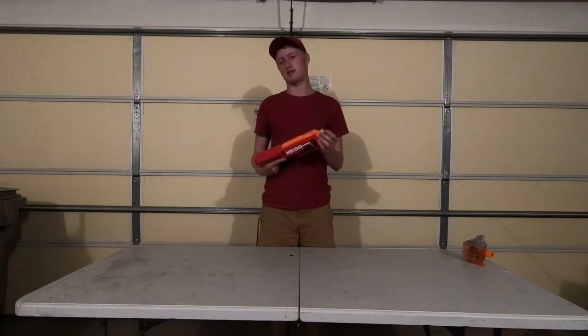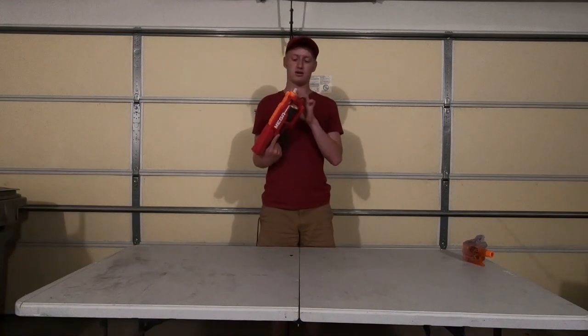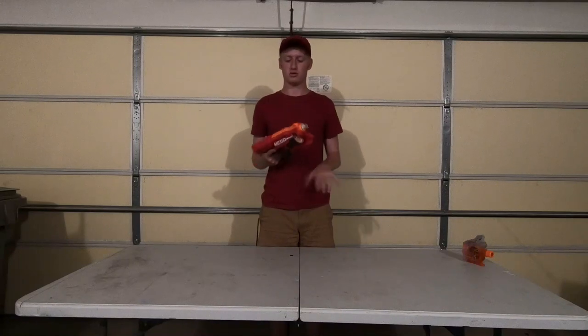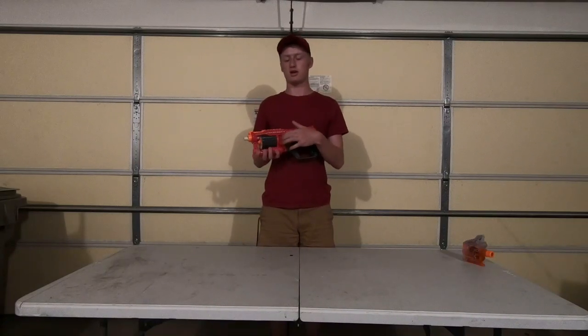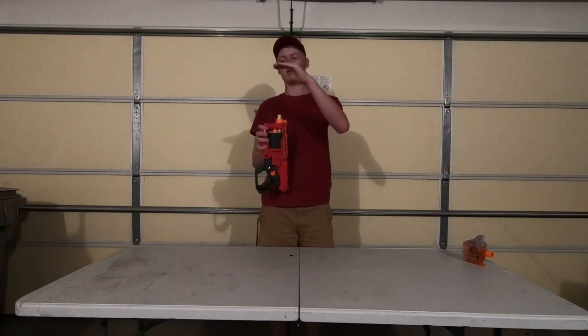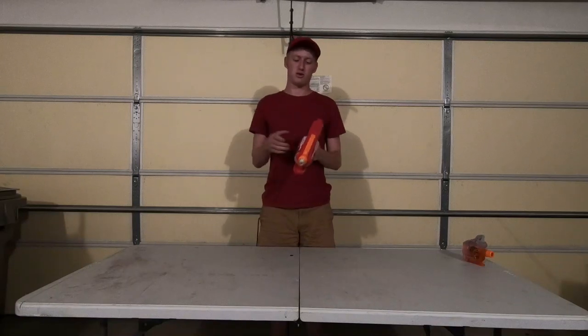I assume if I take out my extension barrel, I'll actually probably get decent performance, and I could probably use this for day play and just load in from the front, which would work nicely. I originally was going to have rear loading holes on the side, and this was going to be like an 8-inch barrel with a SCAR on the end, but from my testing it just really didn't work.